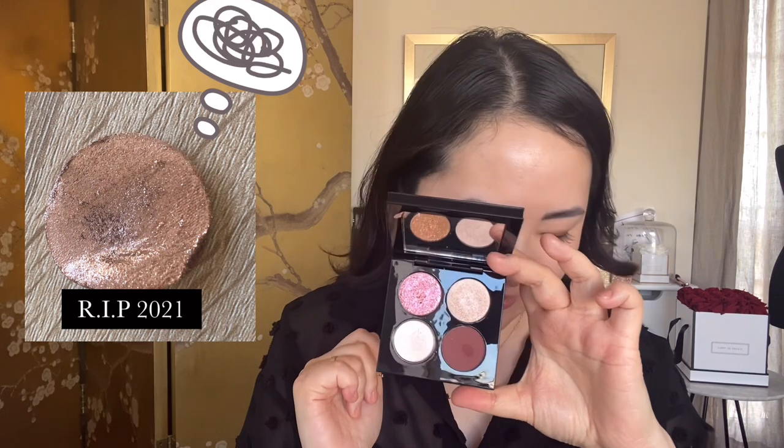This palette also has a mirror like most of her palettes do, and I will swatch the colours for you in just a moment. So I was just about to tell you what colours there are and I don't know if you can see — the shadow has fallen out of its pan and onto the floor. Now I had this feeling that it was loose, and it's a faulty product. So that's really annoying.